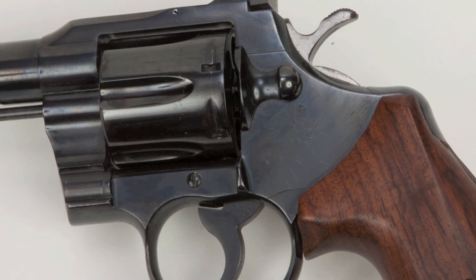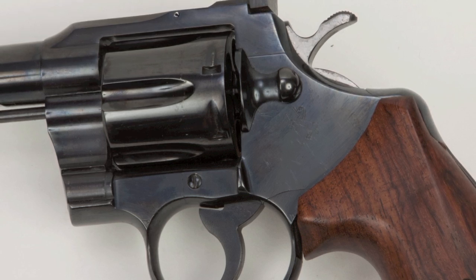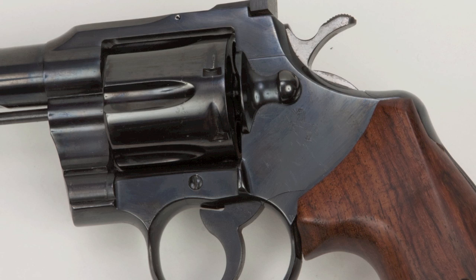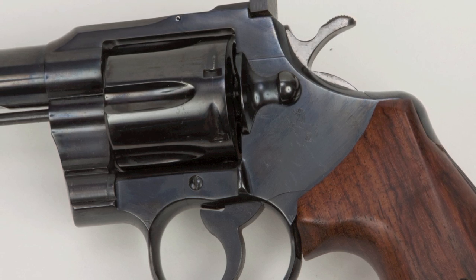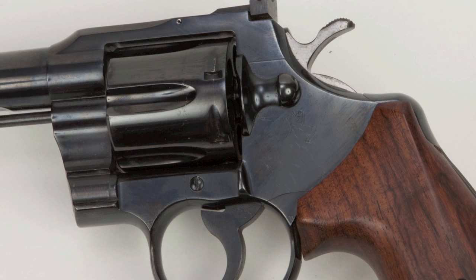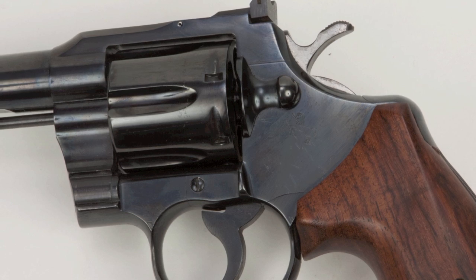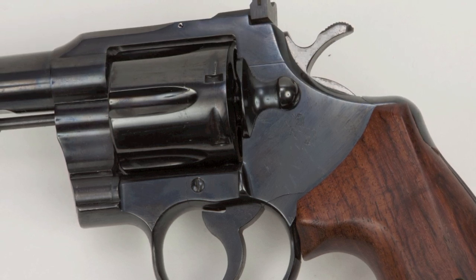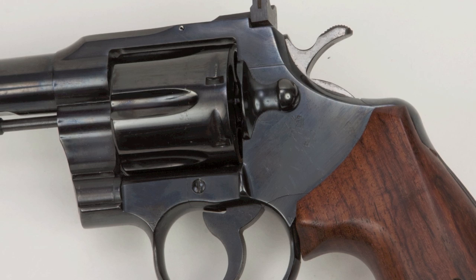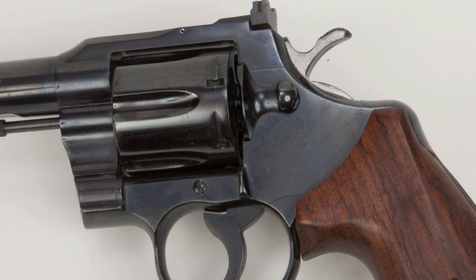Both the Colt Trooper .357 Magnum and the Smith & Wesson Model 13 operate very much the same. They're both double-action six-guns — they can operate in double-action mode by pulling the trigger, or you can cock the hammer for very light single-action firing. But they have some subtle differences you should know about. To open the cylinder on the Colt, you pull back on the latch, whereas with the Smith & Wesson you push forward. Colts rotate clockwise, whereas Smith & Wessons rotate counterclockwise — and if you don't know that and only want to fire one round, you could really surprise yourself.